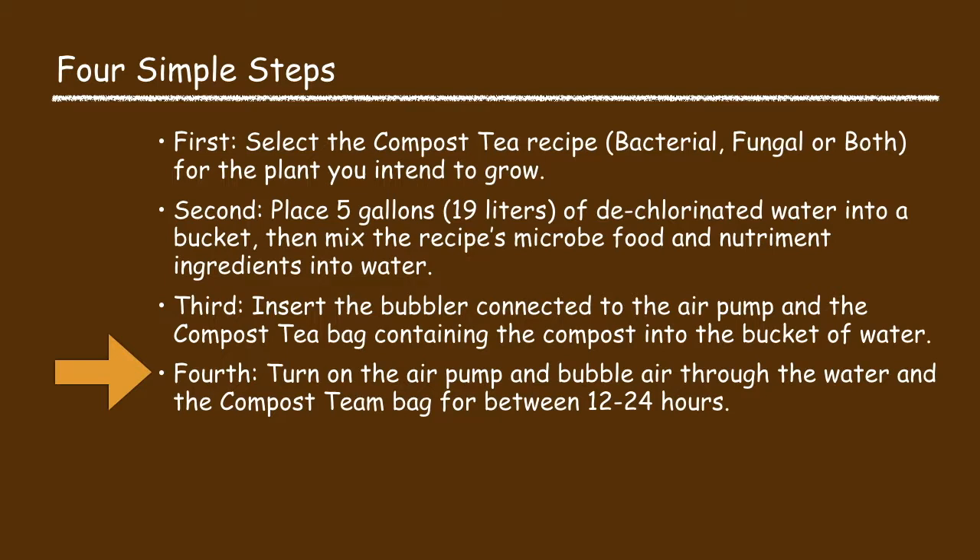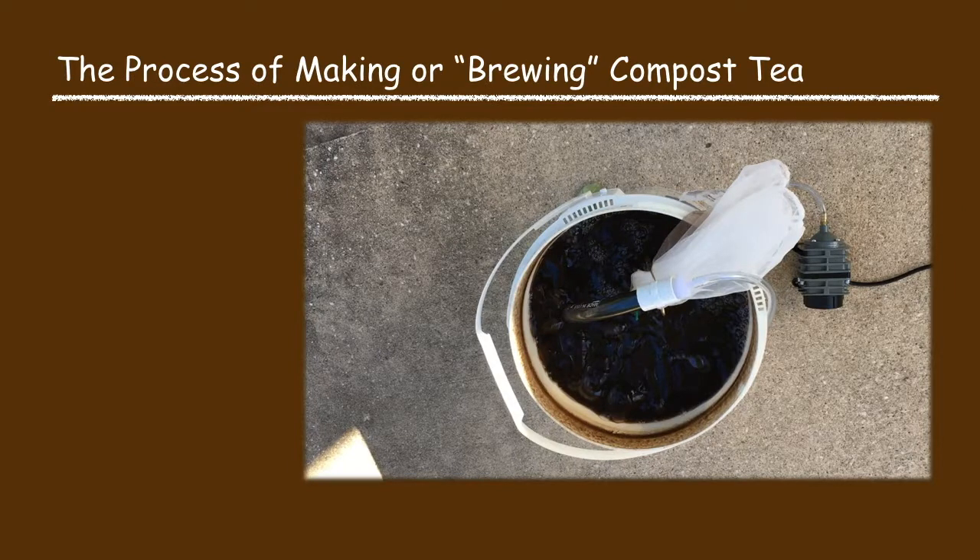Now the fourth process step: turn on the aerator pump and start brewing the compost tea by bubbling air through the water and the compost tea bag for between 12 to 24 hours per the specific compost tea recipe. While brewing, foaming may occur. Some ingredients like molasses will initially make foam but this will go away. More foam a few hours into brewing indicates a bacterial bloom has occurred — this is a good sign. The brewing compost tea should have a good earthy or sweet smell. If it smells rotten or putrid it has gone bad and should be discarded. If the compost tea mixture has fish ingredients it may smell fishy, but this smell will go away as the microbes ingest the fish.